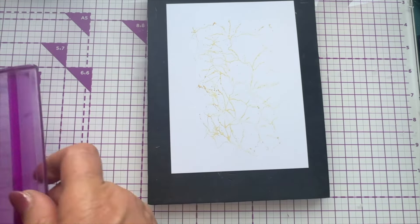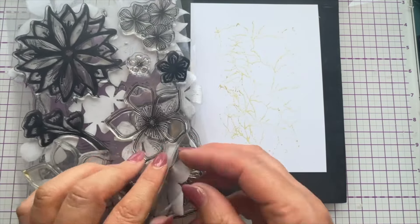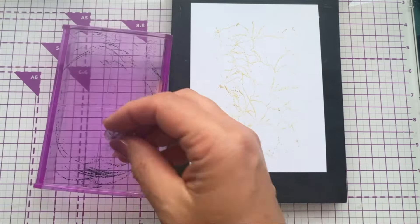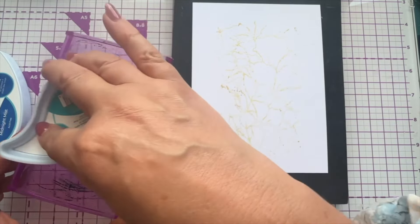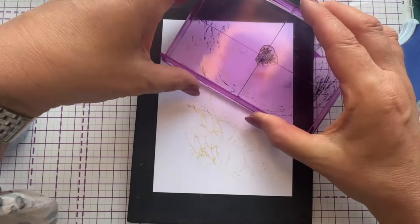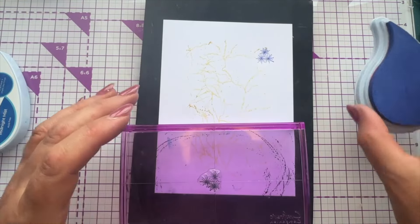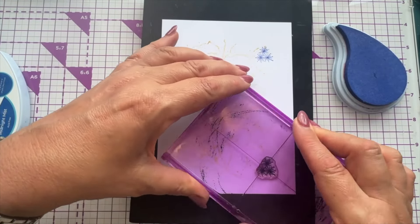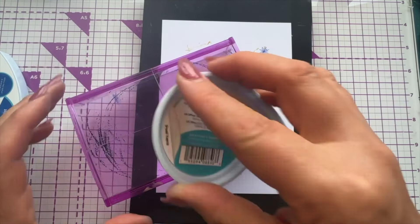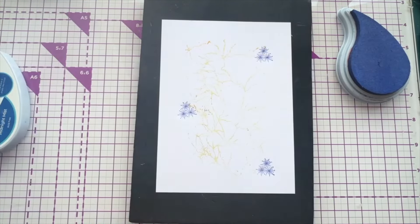Next I'm going to bring in a smaller sparkle stamp and use Midnight Mist. I'll stamp it, and then come down at the bottom again — random placement. I find random quite hard, but we're going to have a go. Then a third one can come here — so three little bits of that sparkle stamp.